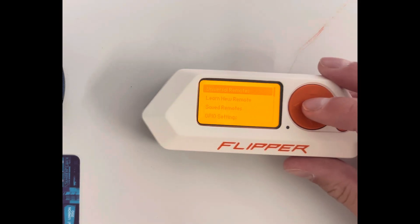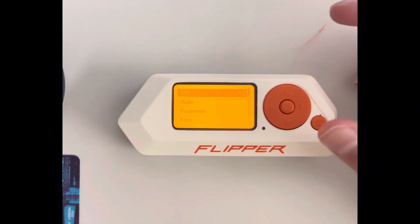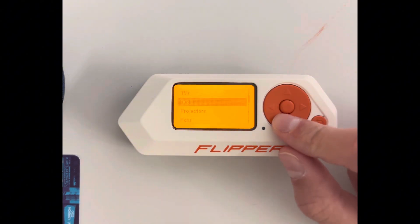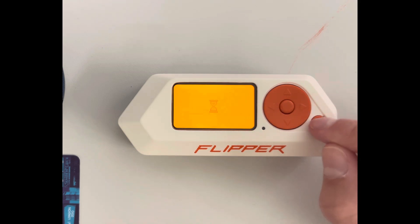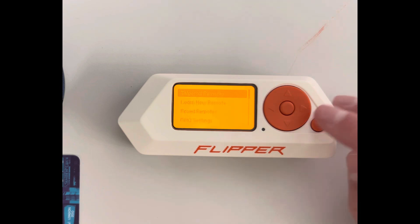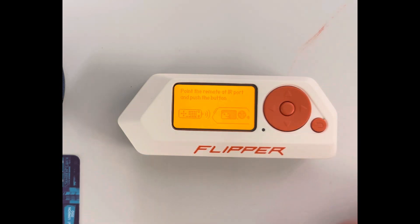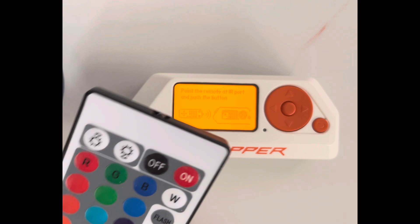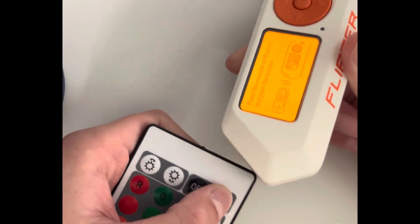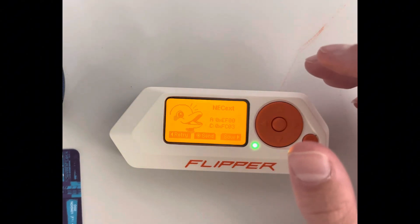Infrared — you can turn TVs on and off with this. I tested it on a projector and it actually works. For AC, that's not really a thing where I live. You can also learn new remotes — for example, grab your LED light remote, go to learn, press a button like off, and it detects and saves the signal.